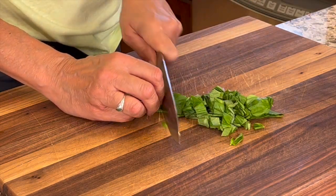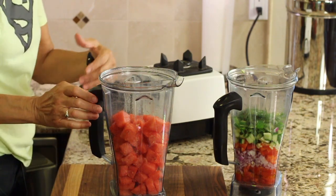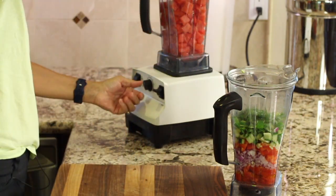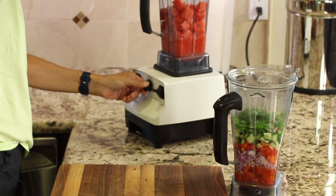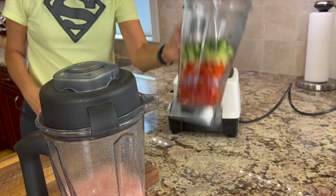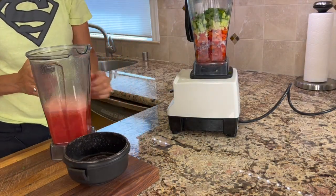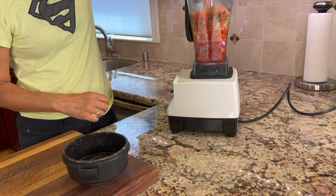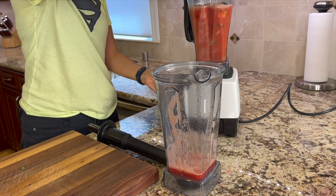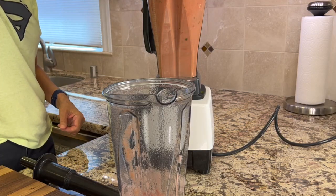Since I have two Vitamix containers, I filled one with watermelon and the other with all the other veggies. I'll liquefy the watermelon first. You don't have to have two containers — you could just blend the watermelon first, pour it into a different container, then blend all your veggies and add it to that. Now let's do the veggies — I'll add the watermelon juice to it and see how much I can fit. If you have a Vitamix, blend for about a minute and a half, no more than two minutes, or it'll start heating up your soup.